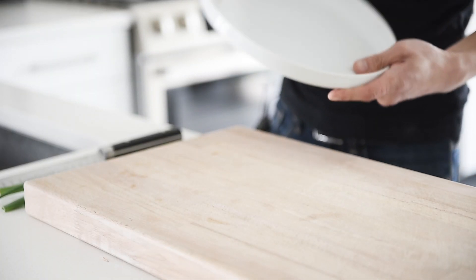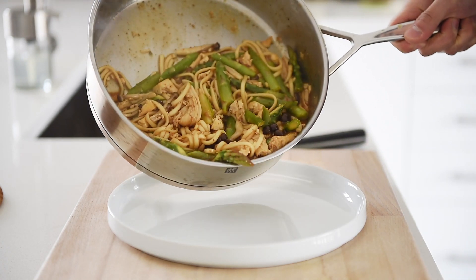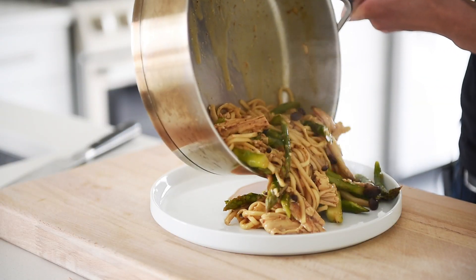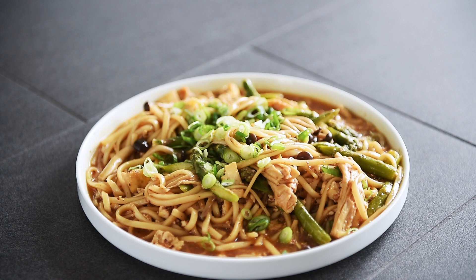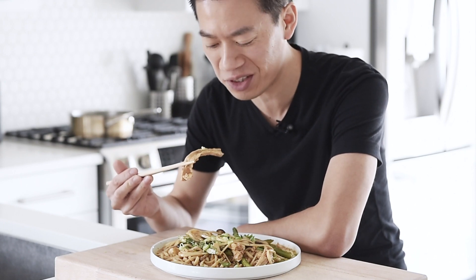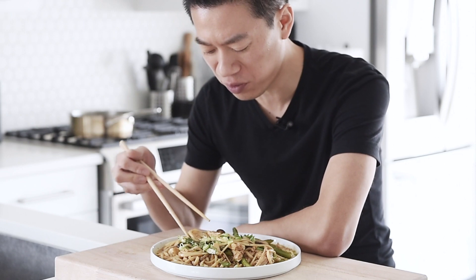Plate the noodles and top with freshly chopped green onion. That seriously is incredible. You can now make this delicious noodle dish with absolute confidence. Even as a child, I really liked these bean curd sticks — they just absorb so much flavor.